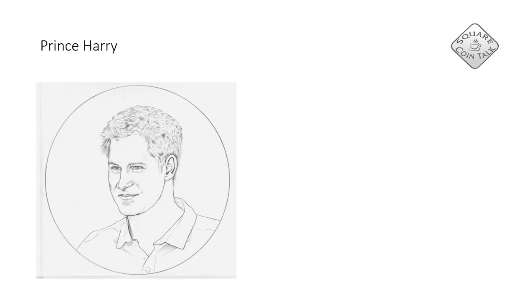Here we have a very interesting coin. This was a design David made for Prince Harry, and the design was perfect. The Royal British Mint approved it, but then it was sent to the Queen and she did not approve it. The Queen felt that it didn't have the essence of Prince Harry. I don't agree — I think it actually very much has the essence of Prince Harry.